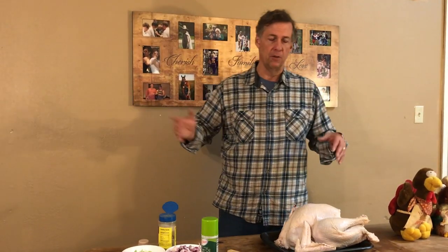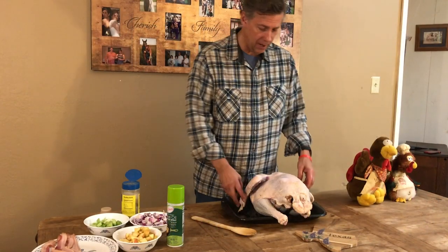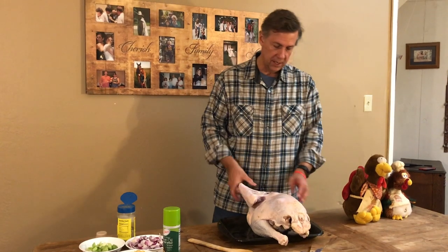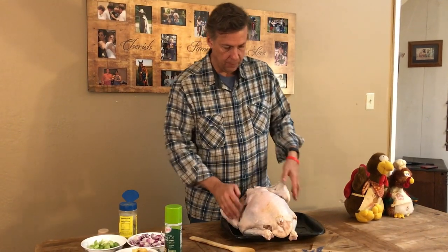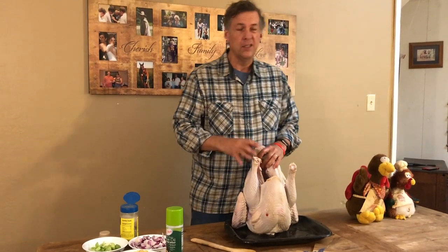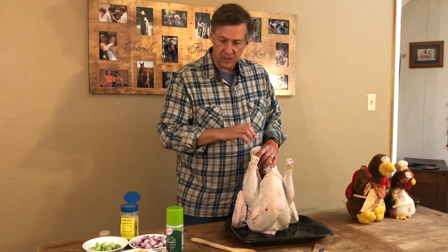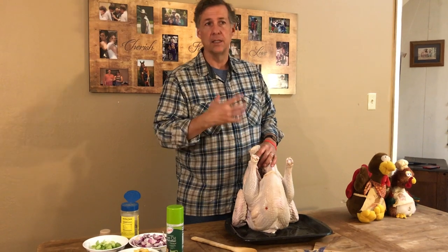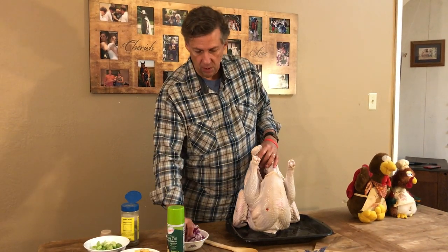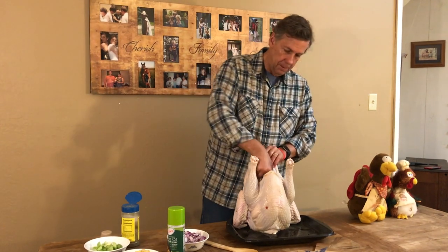To have a rounded bird it cooks more uniformly, so one of the things we're going to do is tuck the wings in the back so they rest underneath the bird. Then we want to fill the bird up so the vegetables will steam inside, which helps it cook more uniformly and gives some nice flavor.